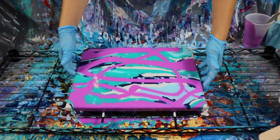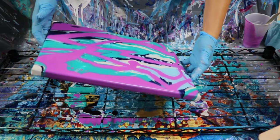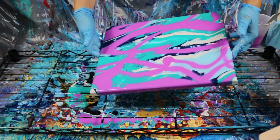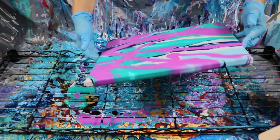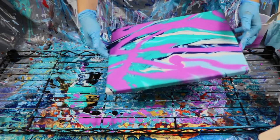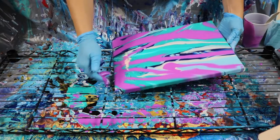I use one of the tarps in one of my videos — go check it out. Let's make sure it's all covered. It kind of looks like the purple was spray painted on.